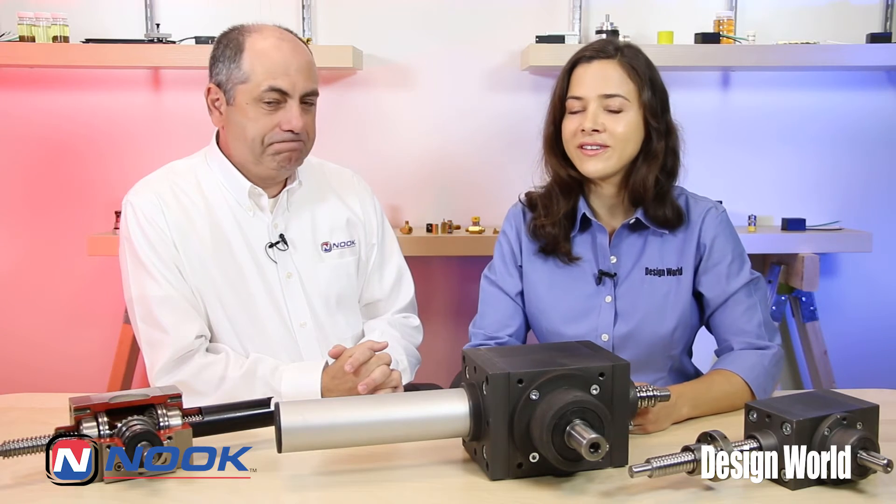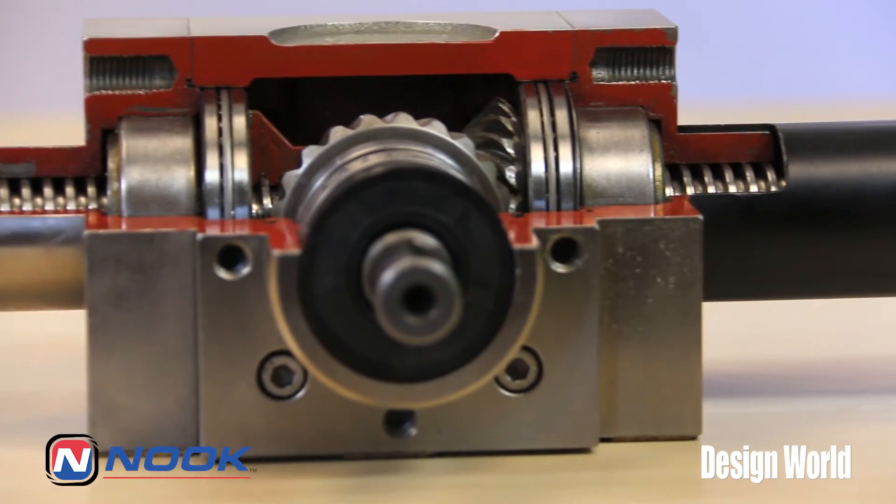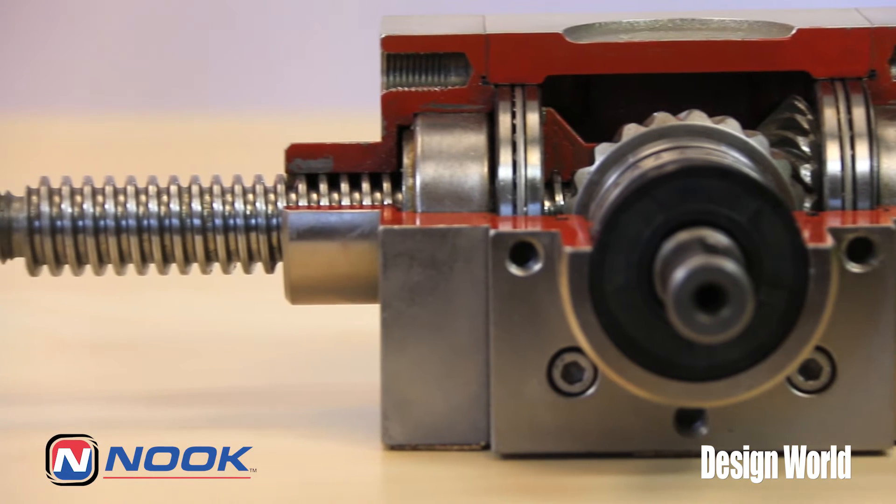Hi, I'm Lisa Eitel, Motion Editor with Design World Magazine. Today I'm chatting with Ron Givanone, a project manager at Nook Industries based in Cleveland, Ohio, not too far from Design World's offices. Ron, today I'm going to ask you some questions about Nook's new line of bevel gear screw jacks.